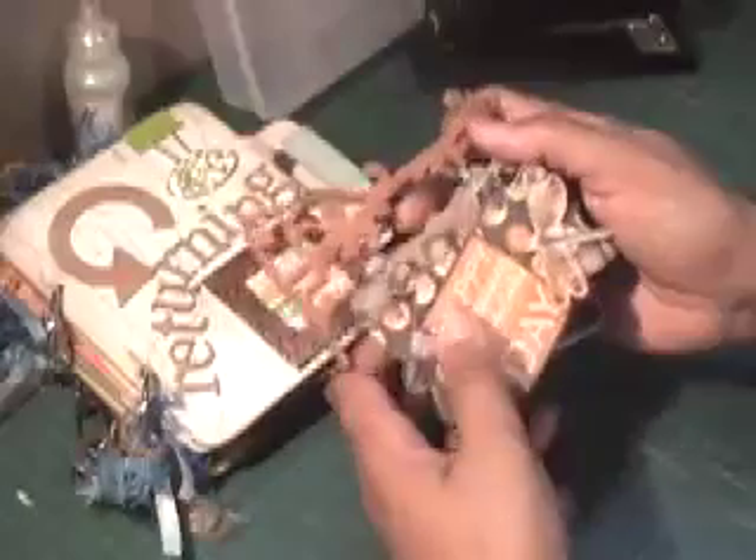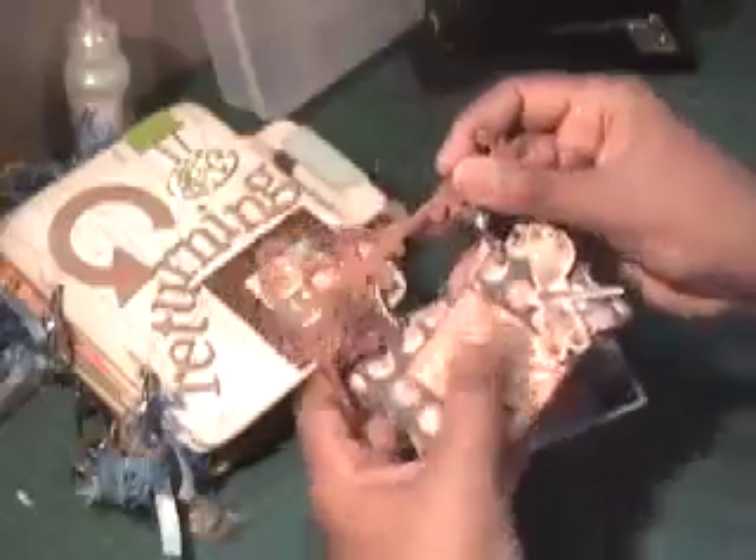Hi everybody. I just wanted to show you a couple of journals that I made up — real quick and easy ones that you might want to try as well.